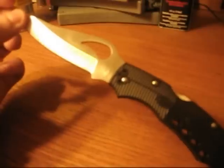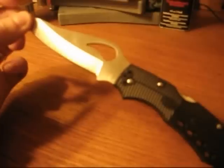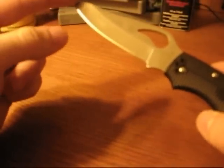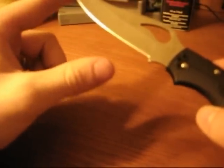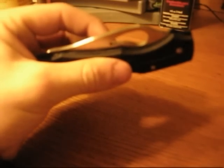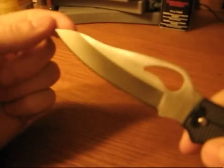First we'll do size and weight — I'm going to read these so I can quote them correctly. Overall length is 8 and 11/16 of an inch, with a blade length of 3 and 7/8 inches. The closed length is 4 and 27/32 inches — Spyderco gets really precise with those measurements. Blade thickness is an eighth of an inch, which is a pretty thick blade.